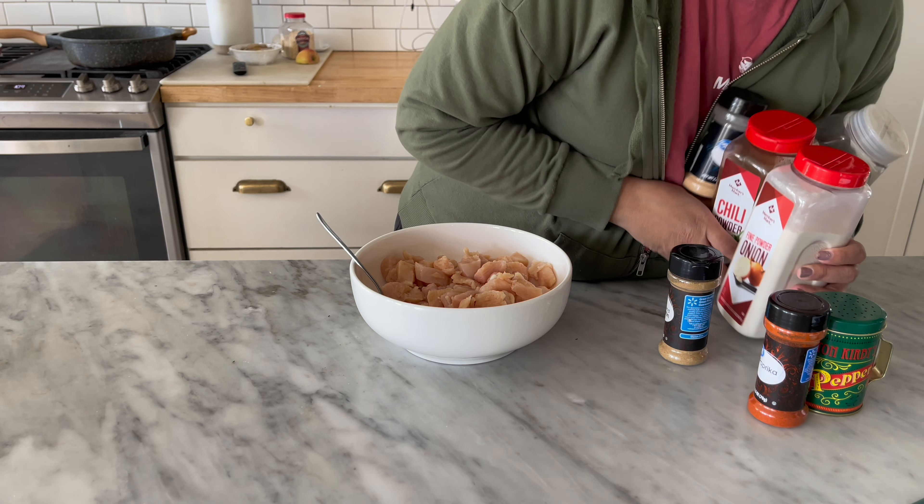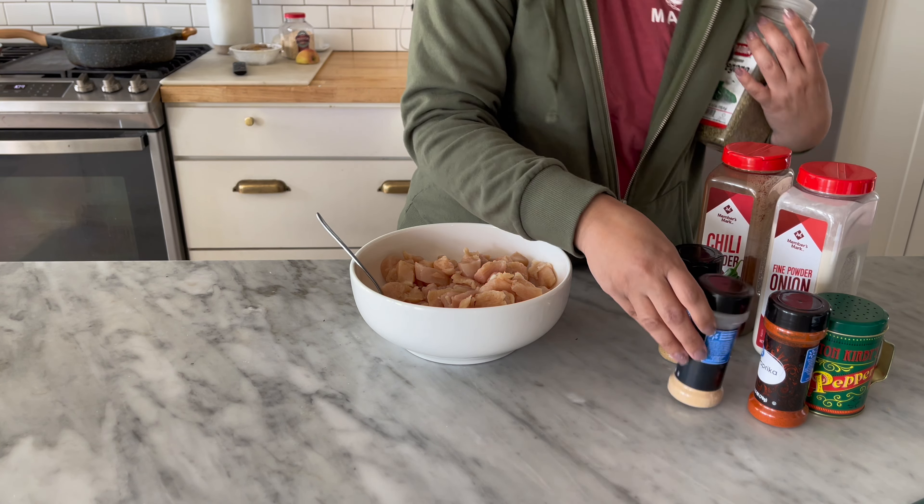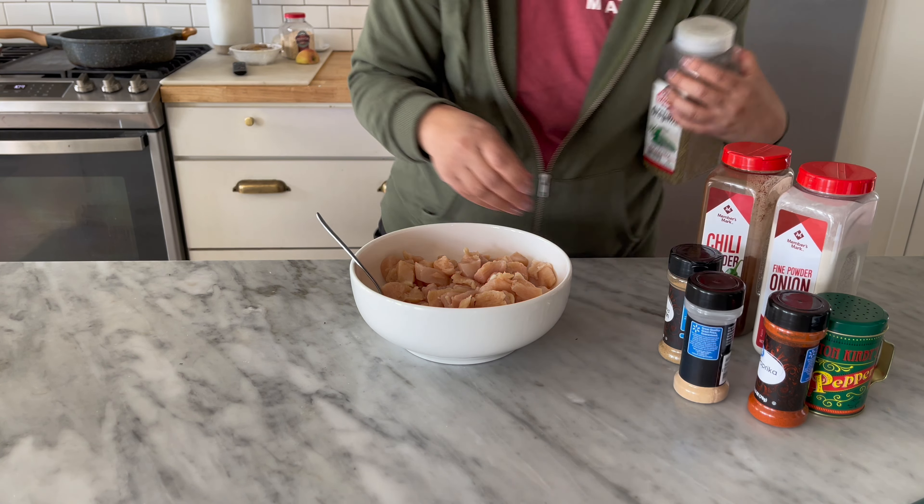Hi friends, this is going to be a super fast, super easy meal prep. I just need to keep things simple.